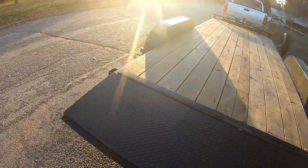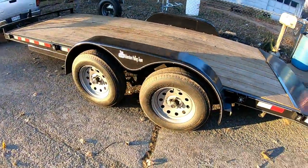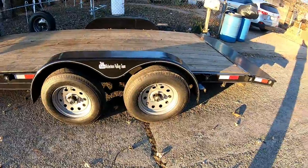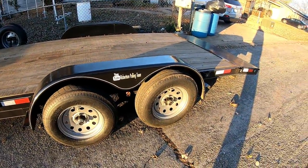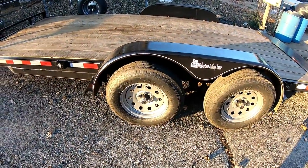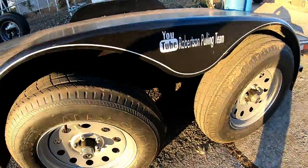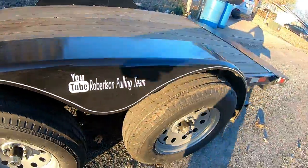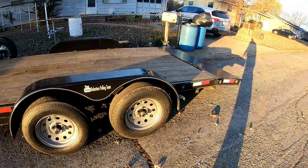Took it back, no questions asked, swapped everything out and it's good to go. I checked it several times on the way home and it's good — doesn't get hot up there and that tire does not wobble anymore. I guess the spindle may have been bad, but they threw all new axles, leaf springs, and hardware on it. So it's good to go — probably won't tow anything now, but it's good to go.